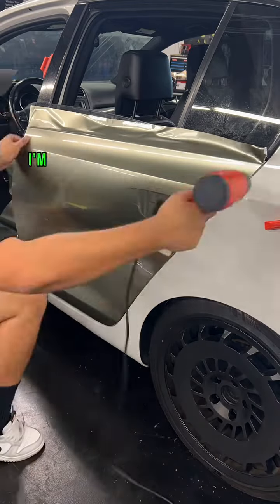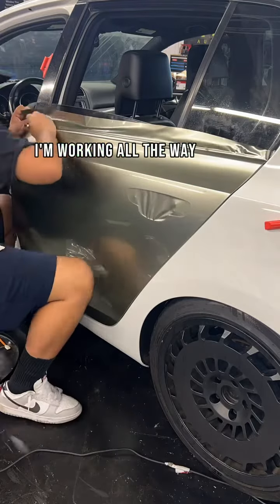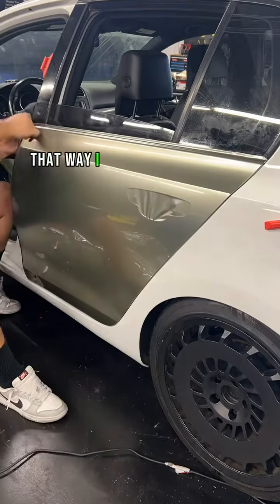Once I finish all the edges around the door I'm going to go ahead and post heat and then start working the edge on the top. I'm working all the way to the edge cutting it off that way I can put the trim over.